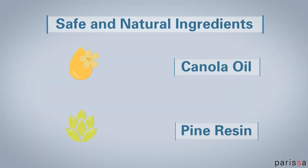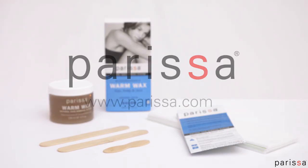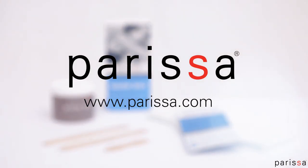All Parisa Waxes are made with safe and gentle ingredients from natural origins. Visit our website parisa.com for more information on our waxing products and for detailed waxing guides.